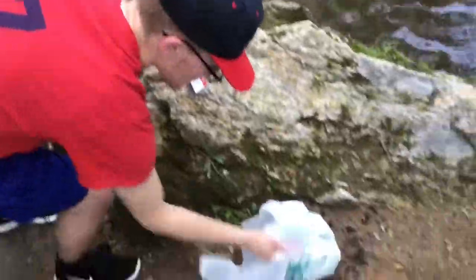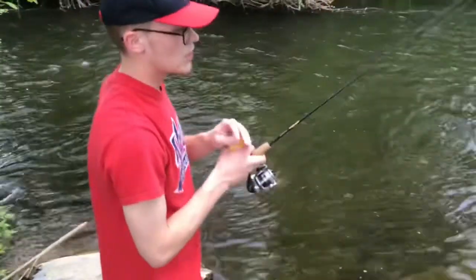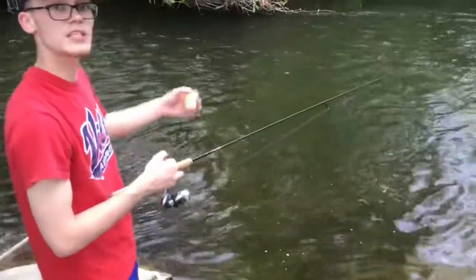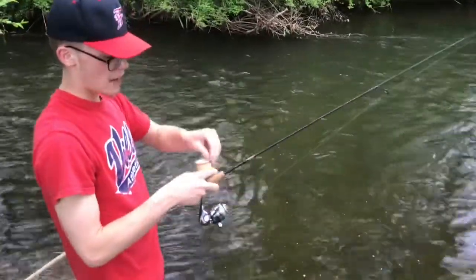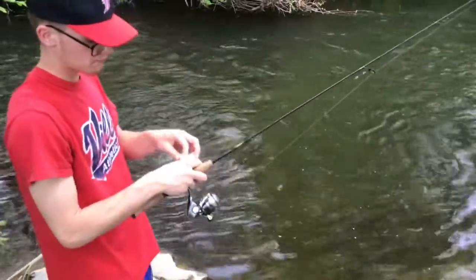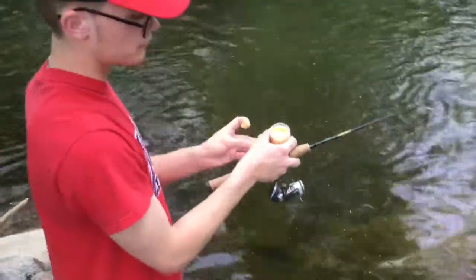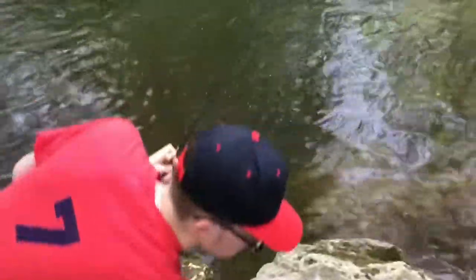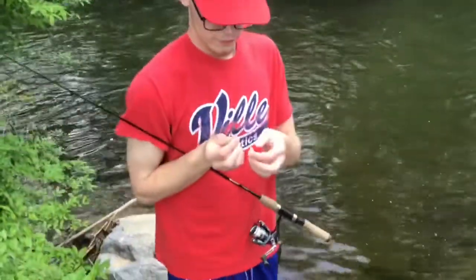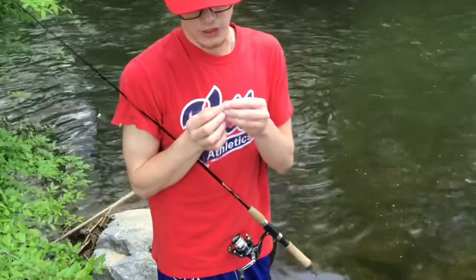Our next step is baiting our hook. It's getting pretty simple so far. We've got our jar of power bait — we're catching stocked trout today in this stream. They like power bait; you can also use spinners, worms, or any bait, but I recommend power bait. You're going to scoop a little bit of it — just enough to cover your hook — put your top back on, then take your hook and cover it, ensuring that no sides of it are visible and it's all power bait.